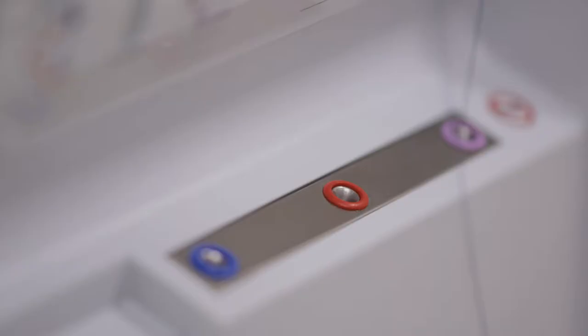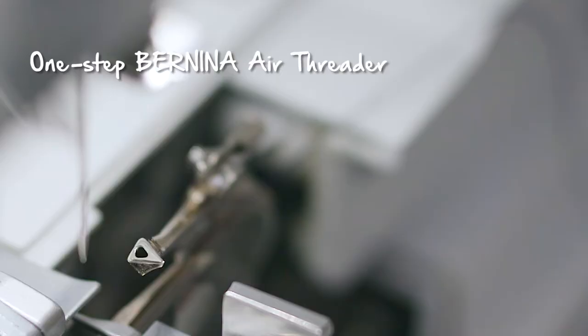The One-Step Air Threader is awesome. Not only is it easy and fun, it means your threads will never become tangled or threaded out of order.